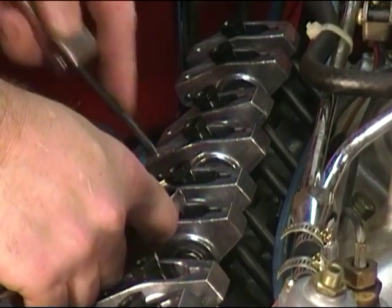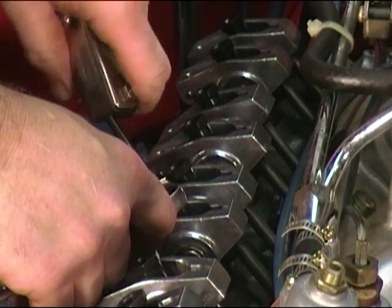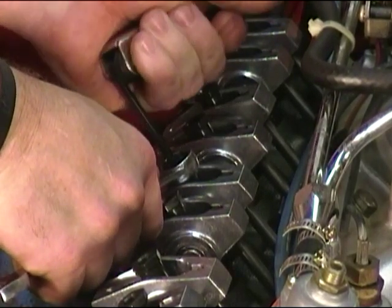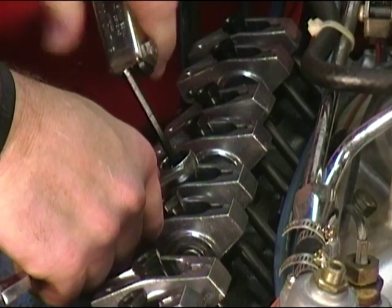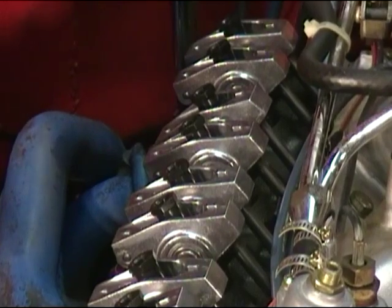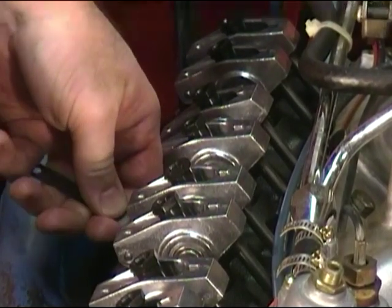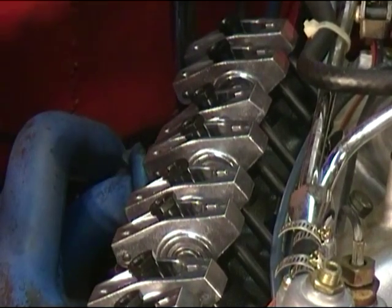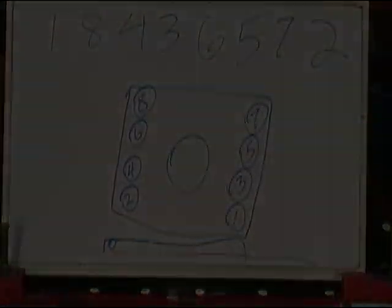I'm going to tighten this baby down. Okay, so number four is done. Folks, you definitely always want to go back and double check after you tighten them down — make sure your clearance still feels good, and that does. So now the next cylinder is number three, back onto the other side of the engine. Here we go.